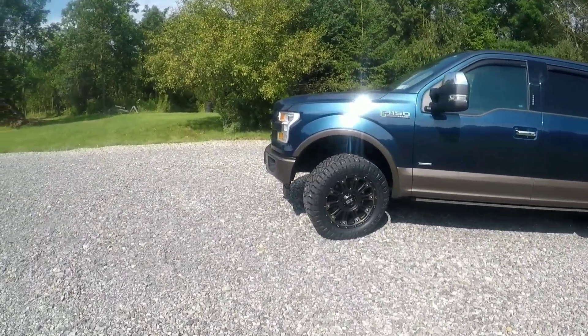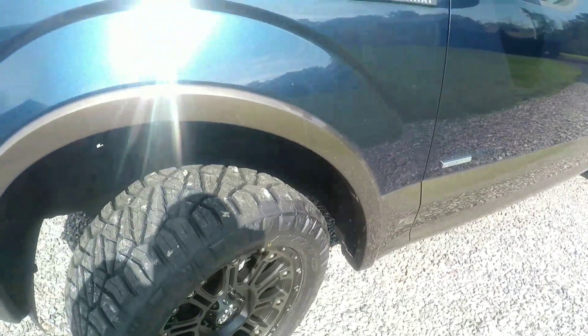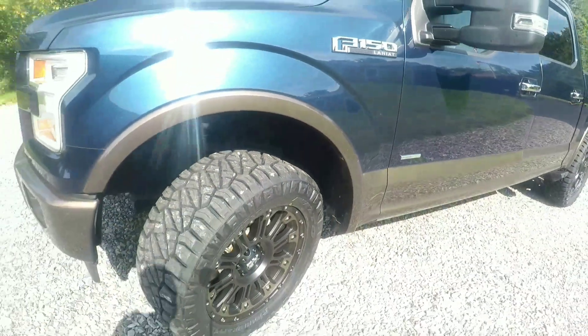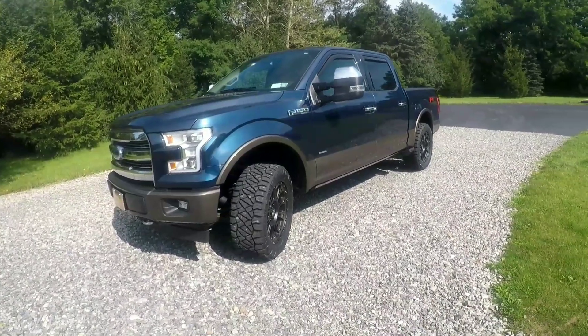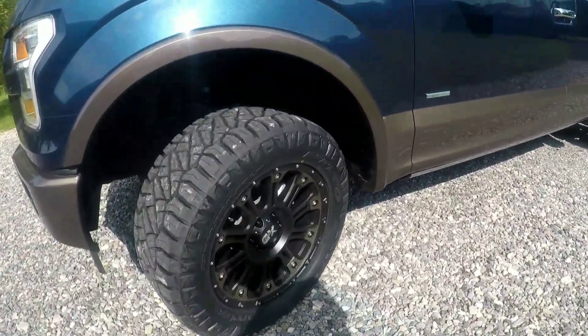With that you can fit 33s comfortably with no cutting. This little bit here is just plastic — might have to cut that. If you want, you can stuff 35s in here with a level kit, but then you have to start doing some modifications. This metal crash bar and this metal crash bar front and rear have to come out for 35s, plus some plastic trimming. It's a brand-new truck with a lot of money in it — I couldn't bring myself to dissect it that much.